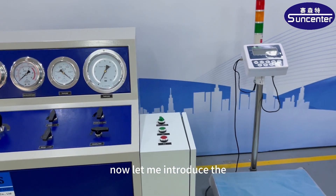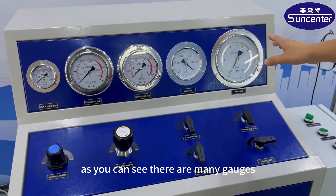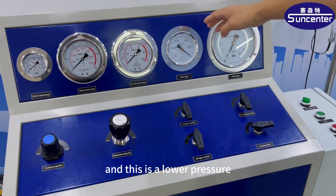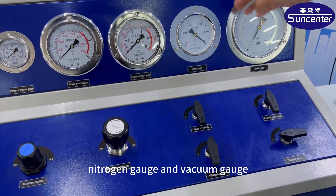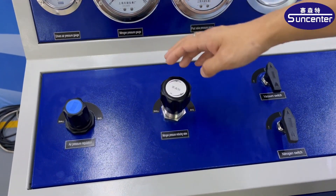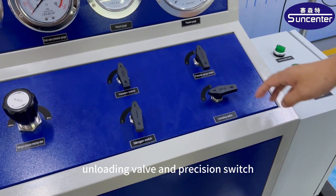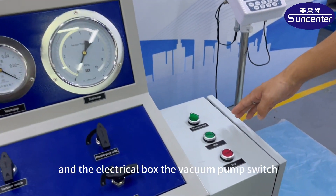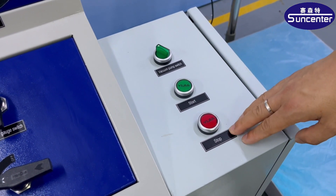Now let me introduce the control panel of this machine. As you can see, there are many gates: the driving air gate, the nitrogen gate, the lower pressure nitrogen gate, the vacuum gate, and the precision nitrogen gate. There is also the driving air regulator, nitrogen gas regulator, vacuum switch, nitrogen switch, unloading valve, precision switch, electrical bolts, vacuum pump switch, FM200 start button, and stop button.